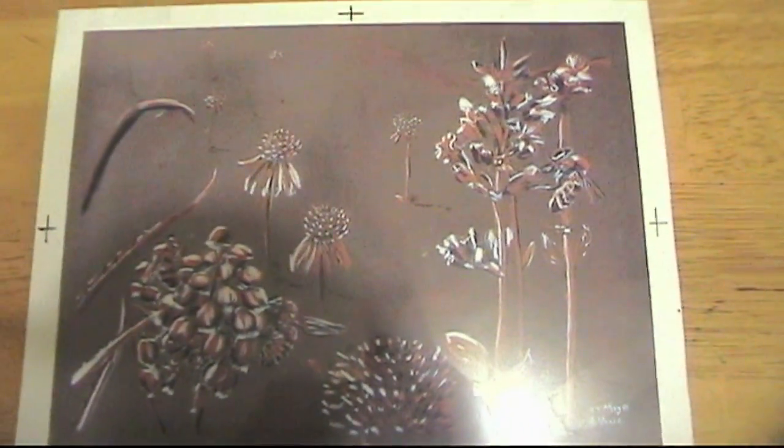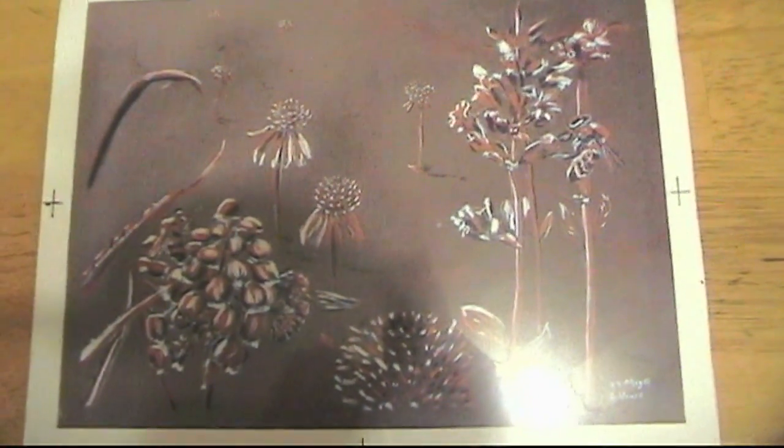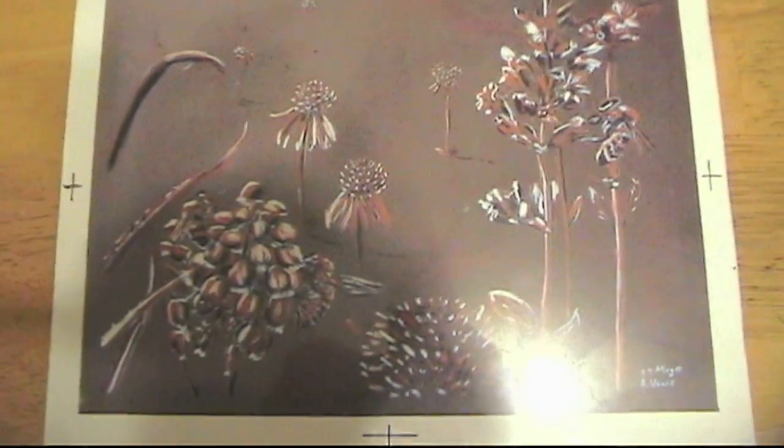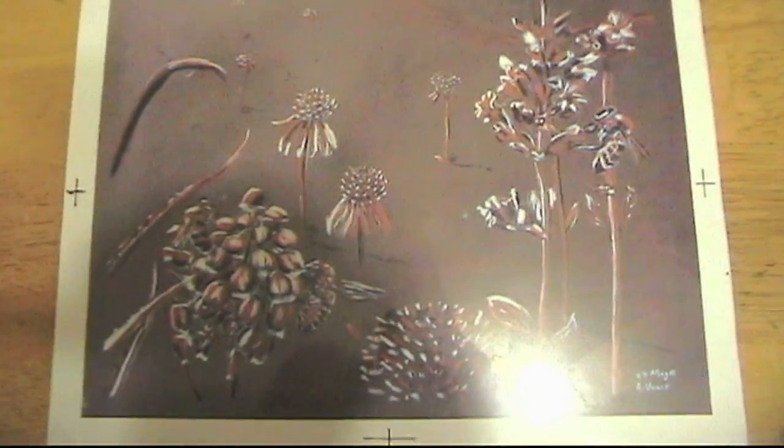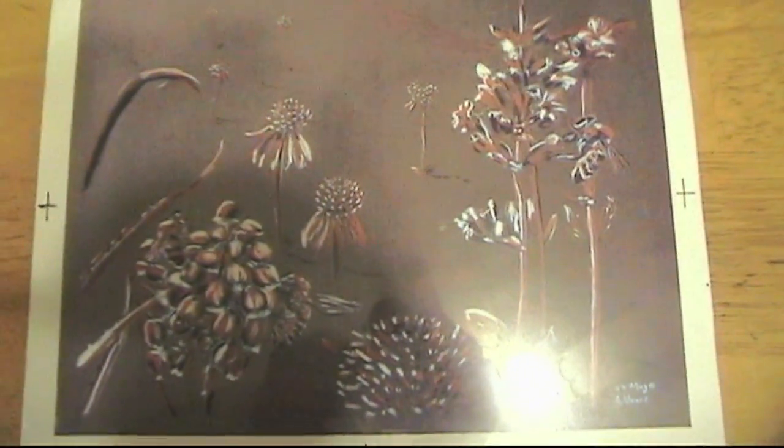So I just use a background that's appropriate, and I basically have four shades that way: black, the background, the tan, and then the white. And I'll show you in a later film how I actually go about printing that.